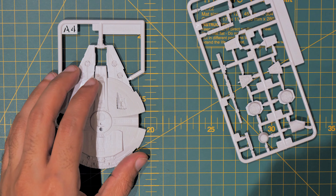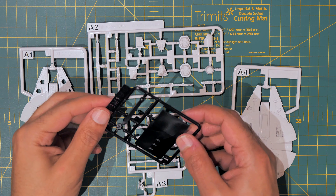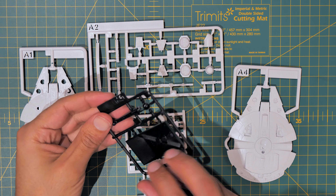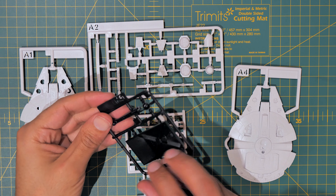Anyway, that's my look at this little Millennium Falcon. You've got all the main parts: A1, A2, A3, and A4. And last but not least, you've got BM1, which is the stand. So that's my look at the tiny Millennium Falcon, and I'm going to go ahead and build this thing.